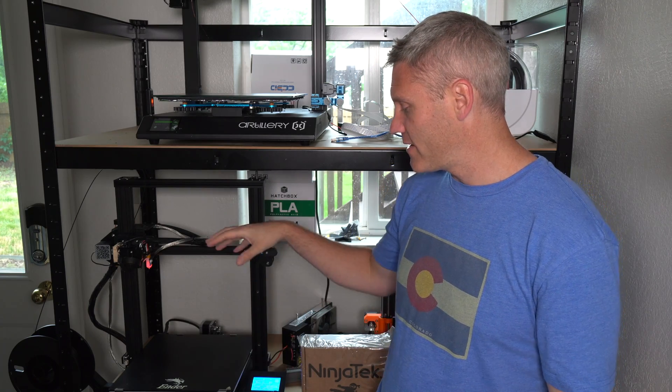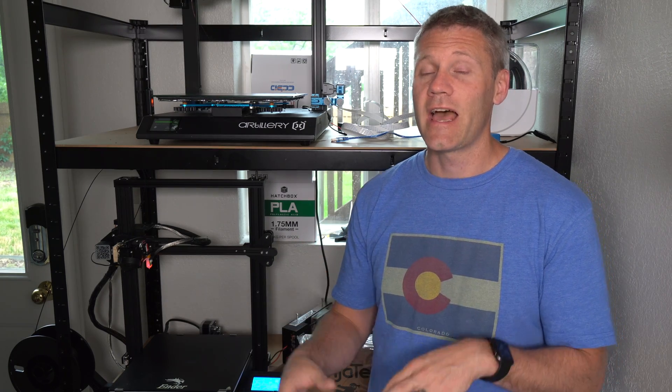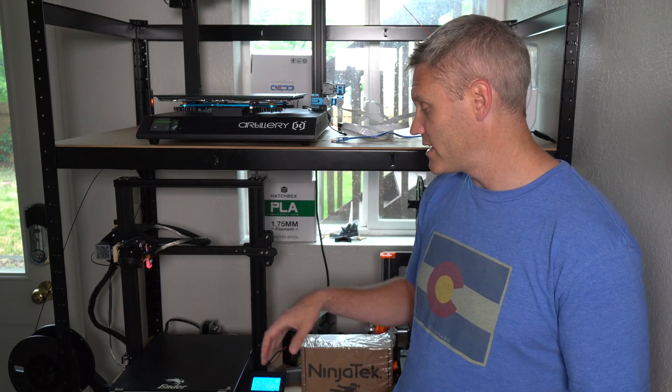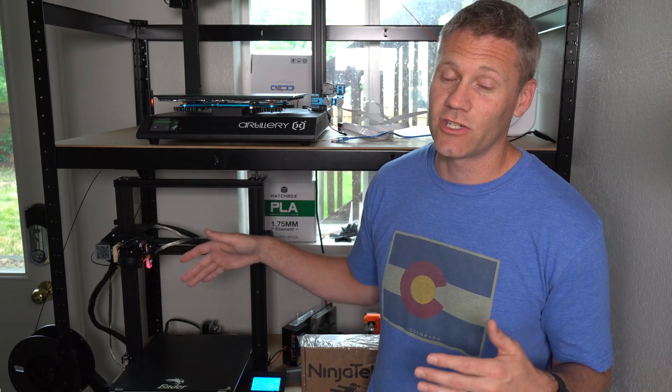The next problem I wanted to solve was I was having an issue getting a perfect first layer. In my opinion that is one of the most important parts of being successful with 3D printing. Half the problems I see people run into are all tied back to not having a perfect first layer, and that's actually harder to achieve than most people think. With this large of a build volume — 300 by 300 — and really just four corners to try to level the bed, maybe the glass isn't perfectly level to begin with, it can be pretty difficult. That's where the BL Touch can help.